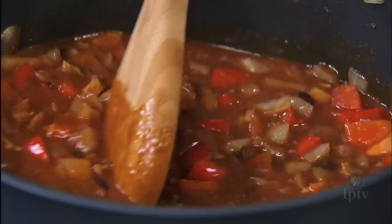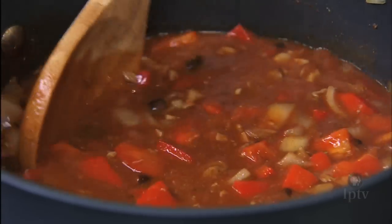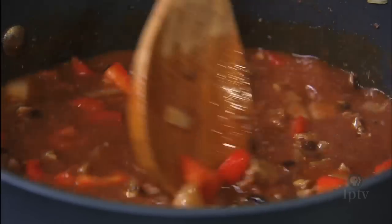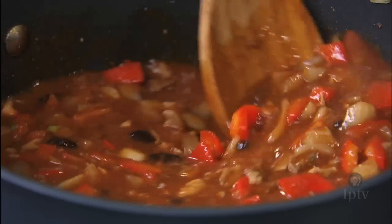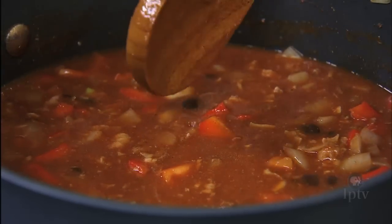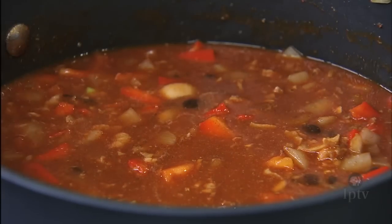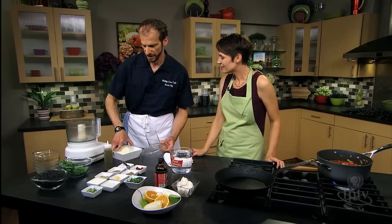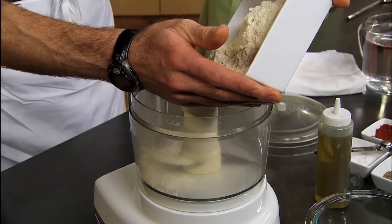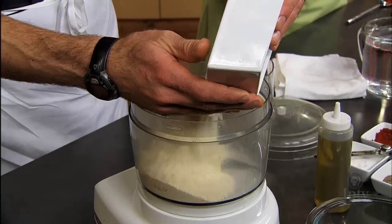It is gonna cook further in the pie, so if you feel like it needs a little more time, it'll still get it. Let's let that simmer and make the crust. What are you making that out of? We're gonna take masa harina, which is the basis of tortillas and tamales. It's a cornmeal that's been treated with lime to break down some of those cells. It's very fine — finer than what we think of when we think of cornmeal.